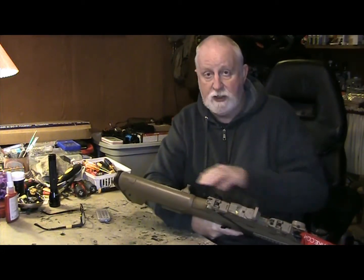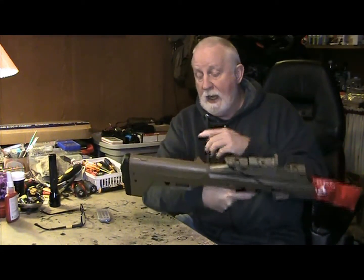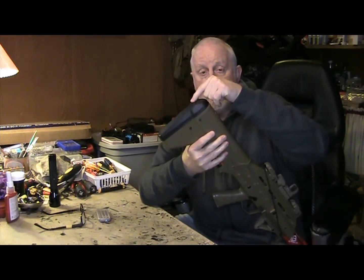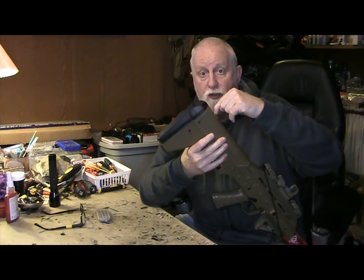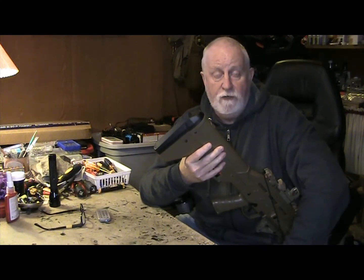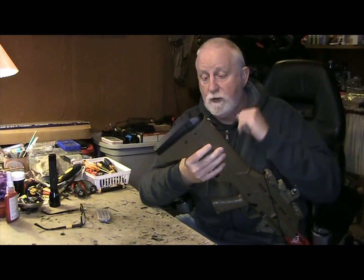This is a Version 3 gearbox with a quick-change spring. By taking the pad off the back and unscrewing the flat piece on the back, the spring comes right out so you can swap springs for different FPS settings. I also included an extra spring for her in case she wants to change it.